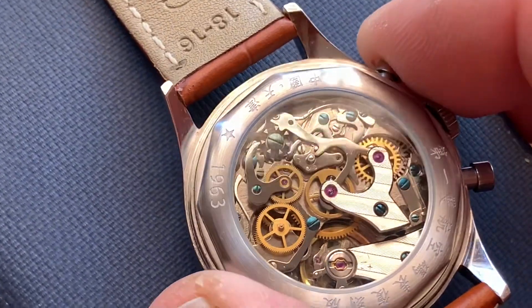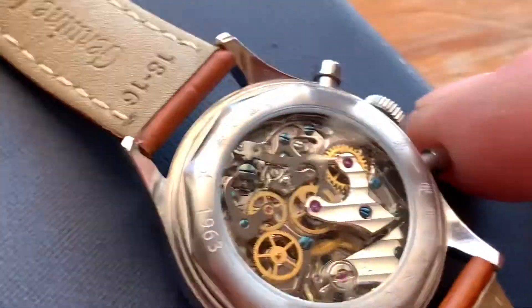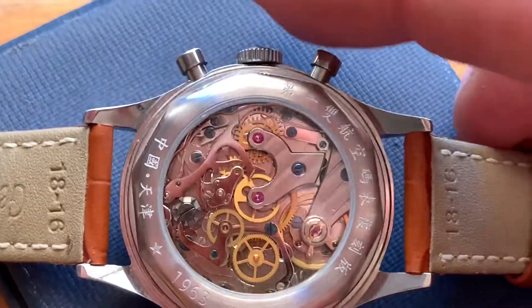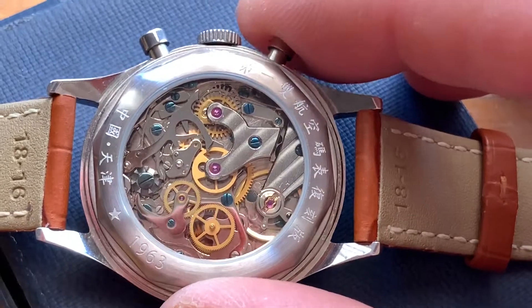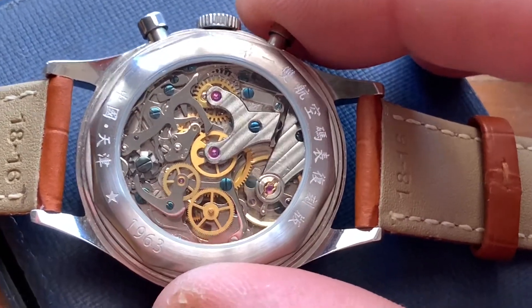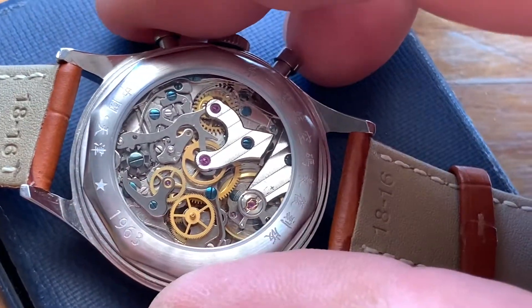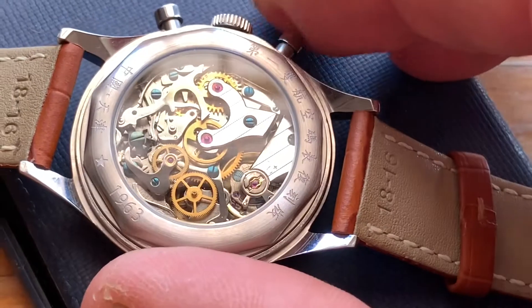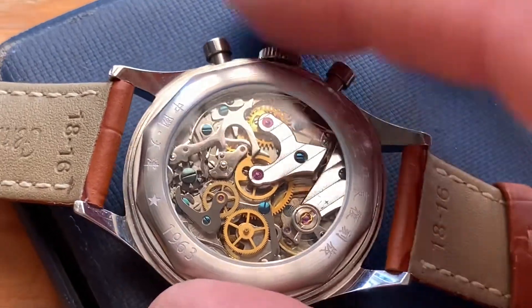The strap I've got on the watch is a non-original strap — it came with a NATO strap. But the only trouble with the NATO strap is it tends to hide the display back, and obviously you want to see the beauty of the display back and its movement. Seagull is one of the top manufacturers of movements for watches — they go into an awful lot of watches around the world. This particular movement is the charm of the watch. It doesn't bother me that it's not an automatic. I enjoy wearing it — it's got about a 42 hour power reserve once fully wound.